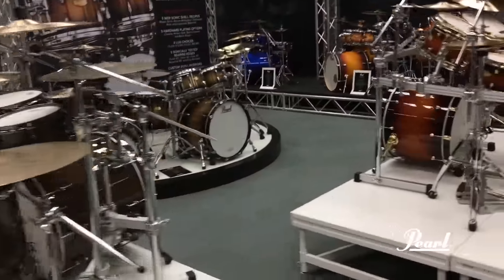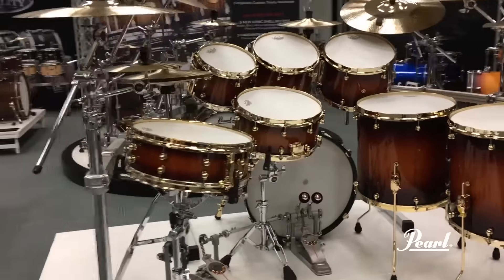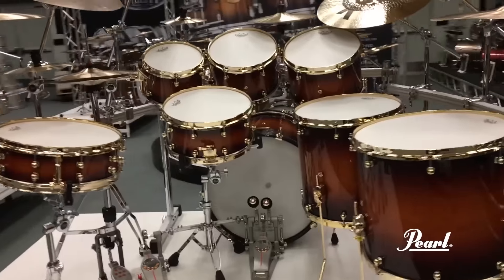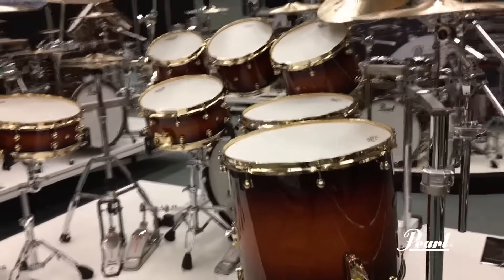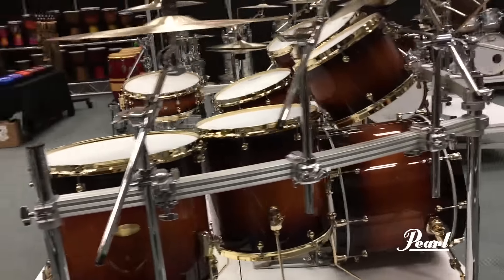More familiar ground over here with the Masterworks Sonic Select Heritage recipe. A 4-ply maple mahogany shell with 4-ply reinforcement rings, lighter hardware, beautiful thunderous lows and booming sound.